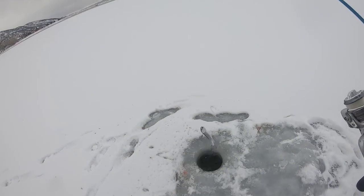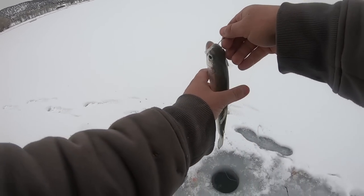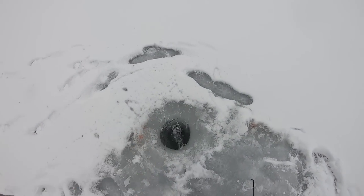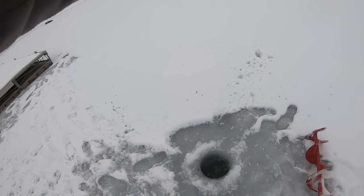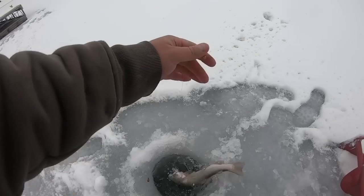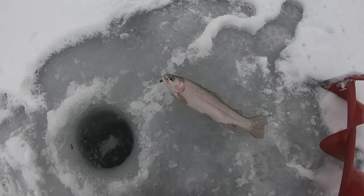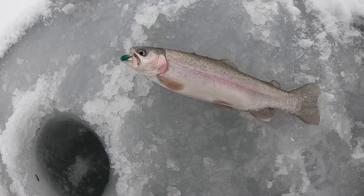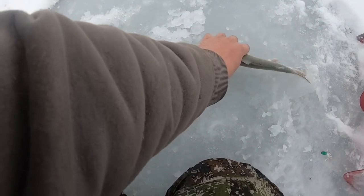Got him — about an eight-incher, skinny, see ya. That one's getting a bite too — fish on! That's another good rainbow. What a pretty fish — look at that pink line on him. Nice, I'll take it, a little bit better. Send him back down the hole.